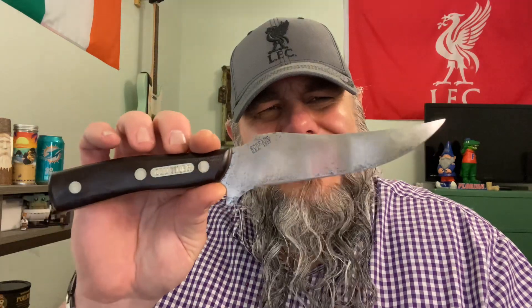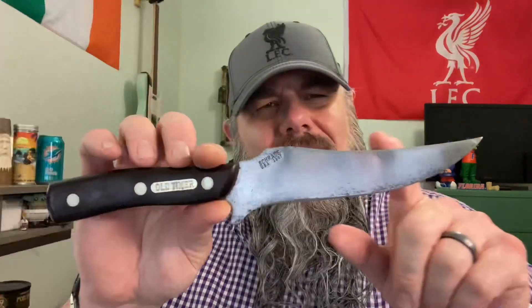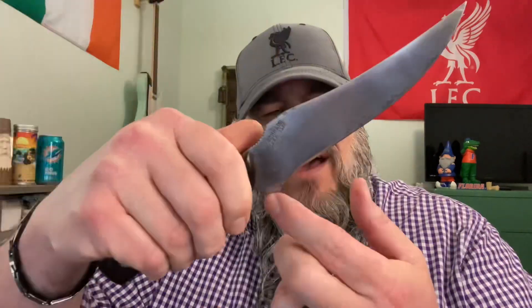Overall length on this one is 10 and a half inches. We've got a six-inch blade and a four-and-a-half-inch handle on this one. We've got a nice finger guard here so you don't have to worry about your finger sliding up onto the blade.